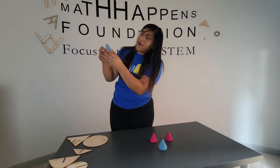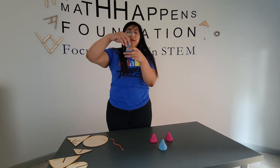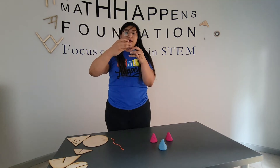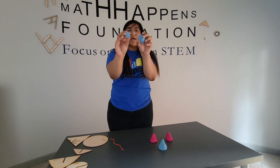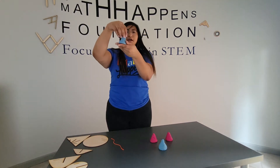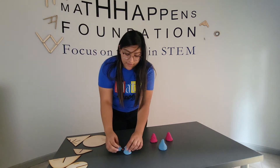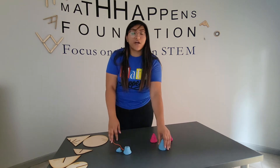That cut is parallel to the base. When I do that, I get two circles — so I get my circle. This is cutting it parallel to the base, and that's the first way you can create your first conic section.